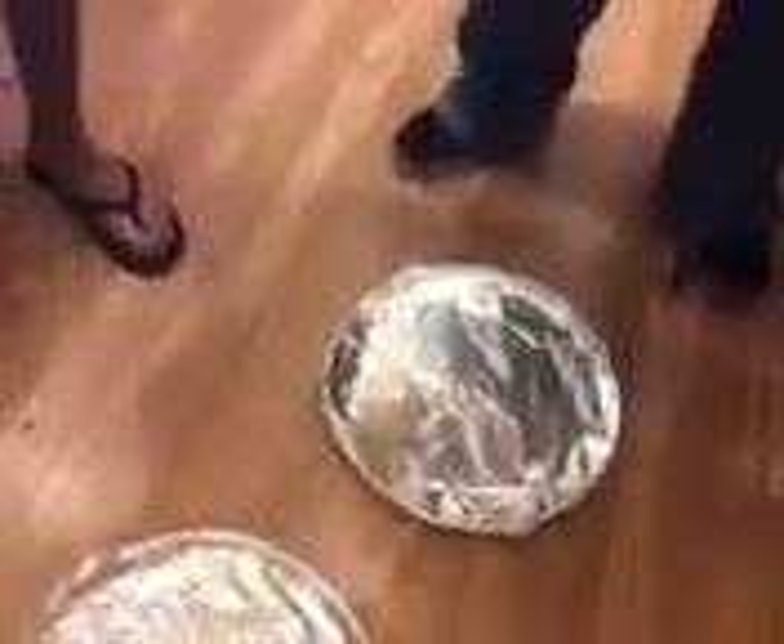So what did y'all do, put it in vinegar for a week? Yeah, apple cider vinegar. Did you see that one? That one bounced.